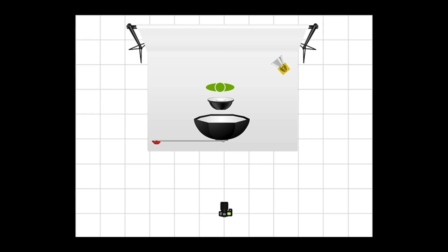Hi, I'm Haven. I'm your model for today, and your host Ron Sullivan will be teaching you how to use the clamshell lighting technique. Thanks, Haven. Welcome to another episode of What's Up in Photography.